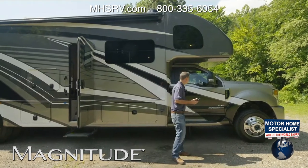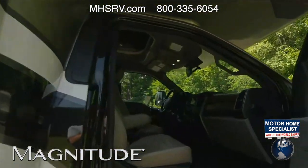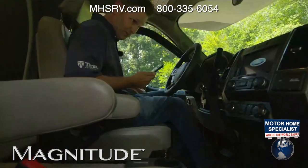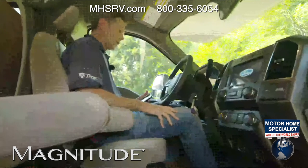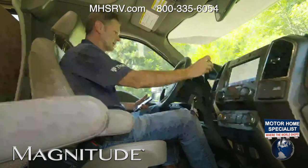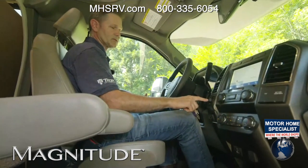We're going to go inside. I want to show people some of the cool things in here. You have keyless entry over here on the driver's side. You have drive modes up here: normal, tow haul, eco, slippery, deep snow, and sand — 4x4 recommended for improved performance. And you do have your 4x4 switch right over here: two high, four high, and four low.